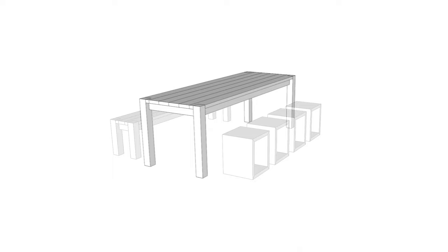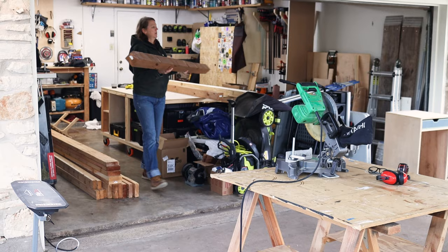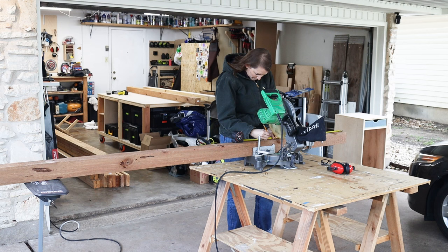I'm going to build this project in sections, starting off with the table. Quick note that I have build plans for this project on my website, linked below. This whole project is going to be made from cedar, and if you've spent any time on my channel, you know that it's an excellent wood for outdoor use.